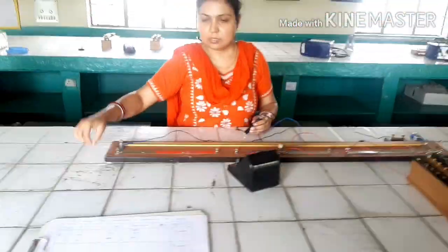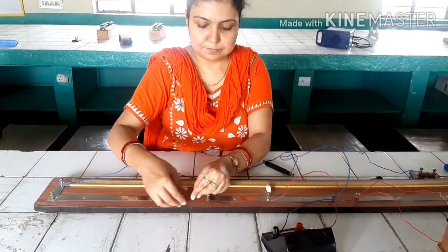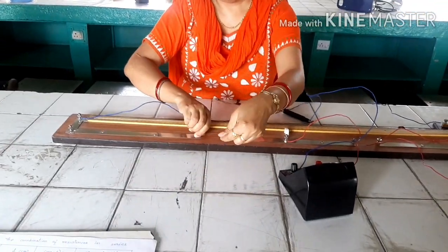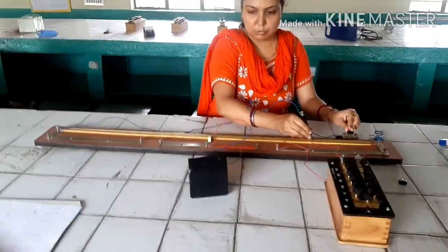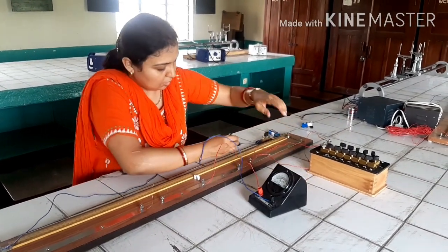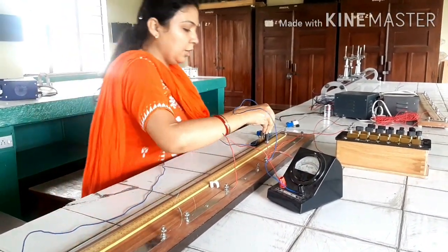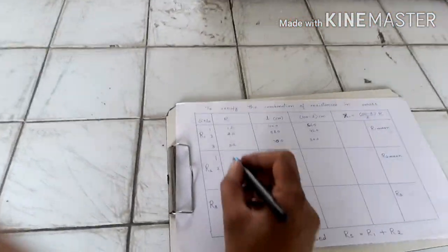We now remove the first resistance wire and connect the second wire, R2, in its place. Following the same procedure, we try to find the balance point for R2. With 1 ohm in the resistance box, the balance point comes out to be 13.8 centimetres for R2.